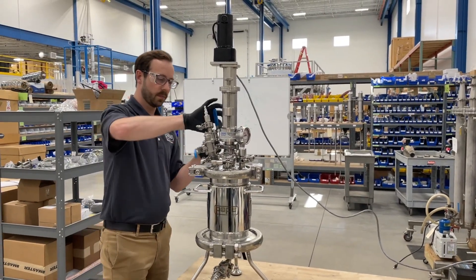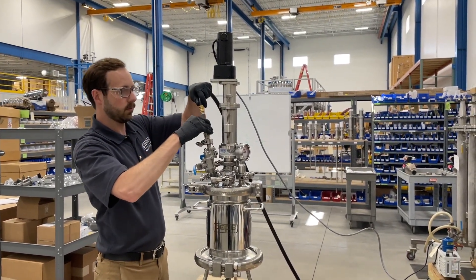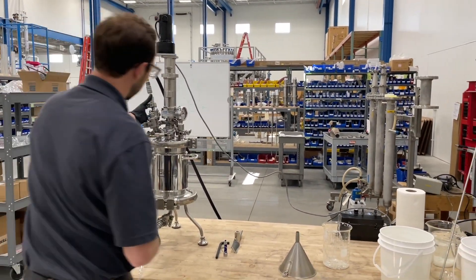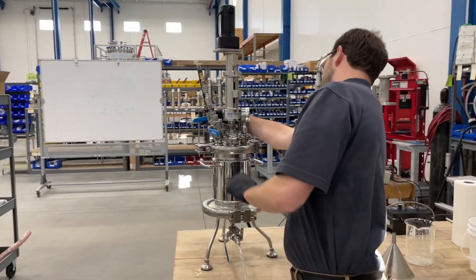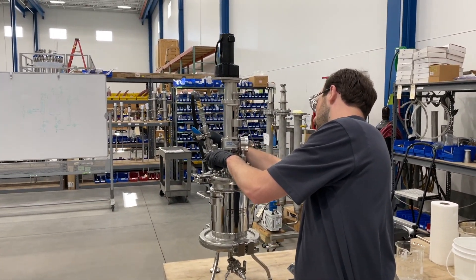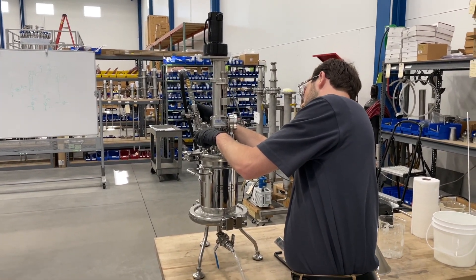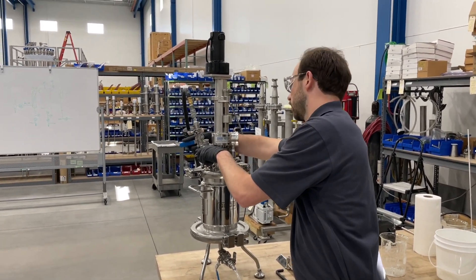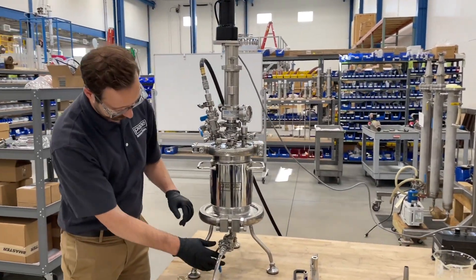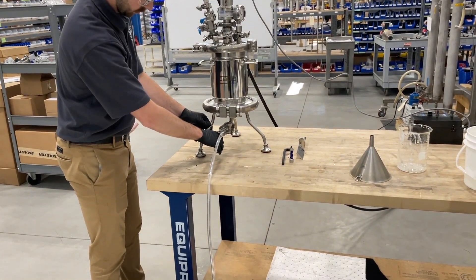Once the slurry has been transferred into the nooch filter, we're going to remove the funnel and isolate the valves, allowing yourself to pressurize the nooch and push the liquid out. Hooking up an airline, the nooch is pressurized to around 10 psi for the citric acid filtration we're doing. Because it is a relatively easy product to filter, we only need around 10 pounds of pressure. The unit is rated for up to 100 psi for more difficult filtrations.